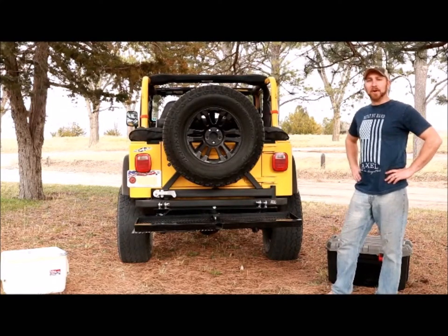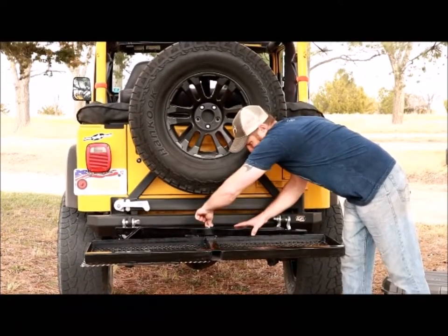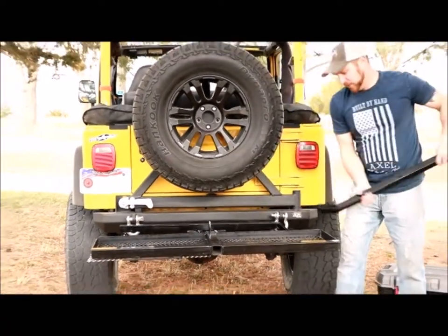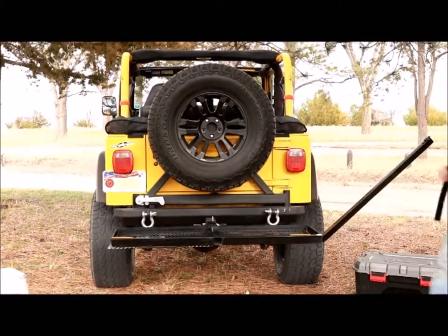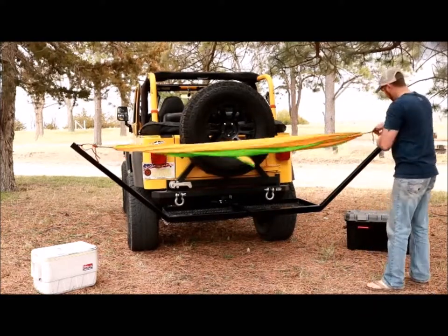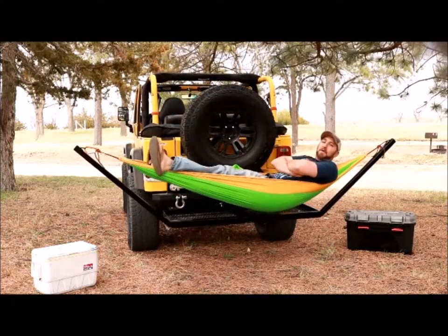It doesn't take any time at all to get the hammock set up. There are two wing nuts that hold your arms in place — you just go ahead and loosen your wing nuts, stick them in your pocket so you don't lose them, pull the arms off, slide them in. Now we're ready for the hammock — clip them in place. And that, folks, is the hitch hammock.